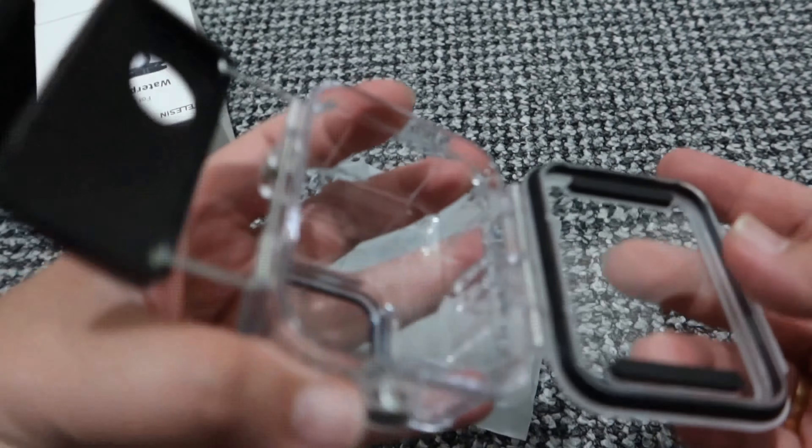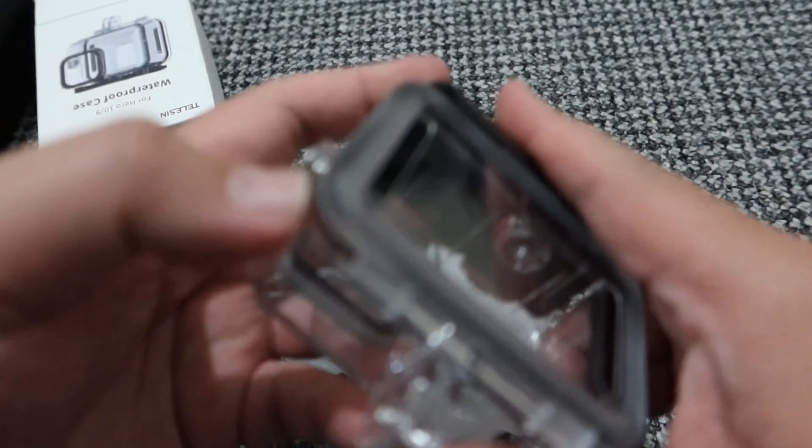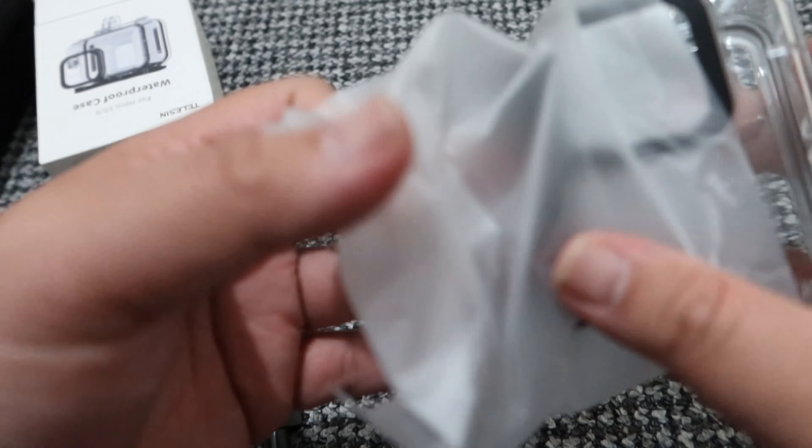This is where you put the camera and then you lock it — this is where you mount it. It's very useful especially underwater. We don't want to skip those scenes, especially at the beach because there are plenty of things to see underwater. This is going to be useful, plus it gives extra protection to the camera even though they say the GoPro 10 already has water resistance.